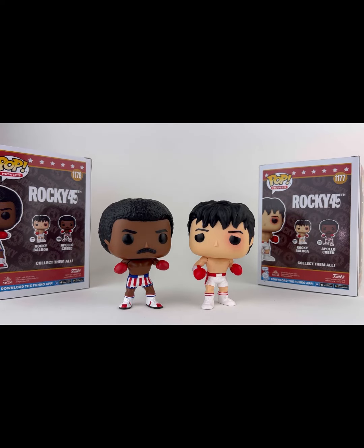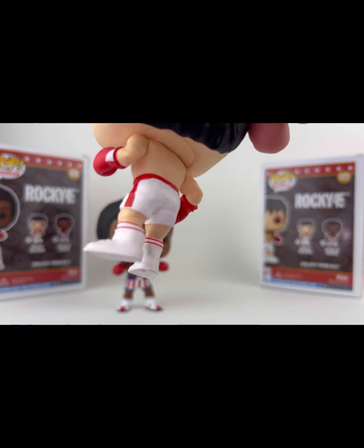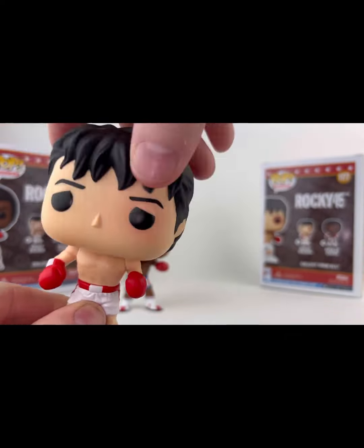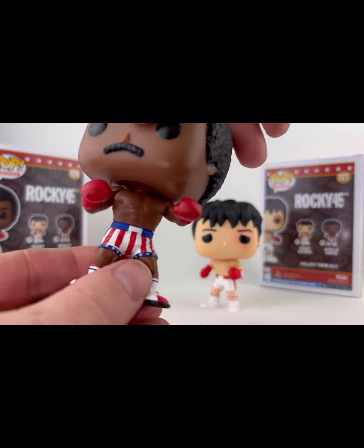Looking at Rocky's eye there — that's awesome. We do have a head swivel on these. The rest of the figure is your regular stationary Funko Pop — they just stand. The head swivel is great. Same thing on Apollo — you do have the head swivel.